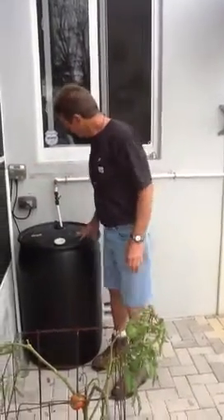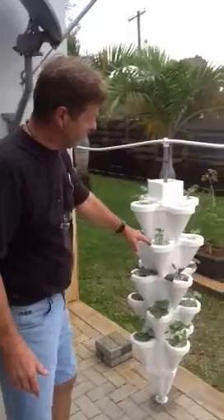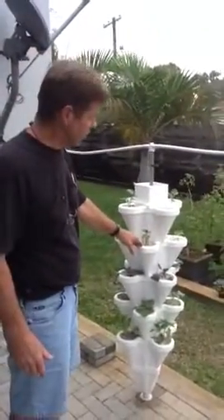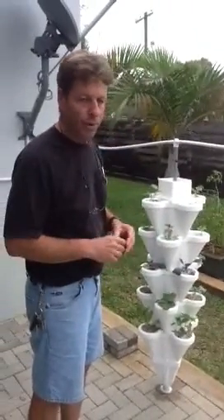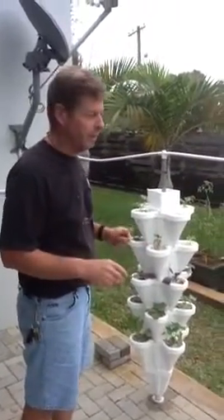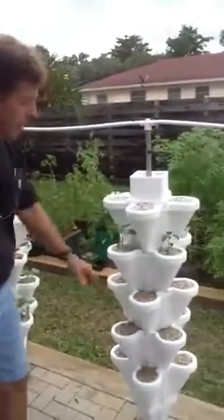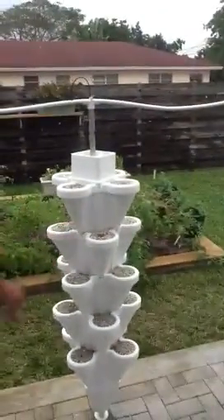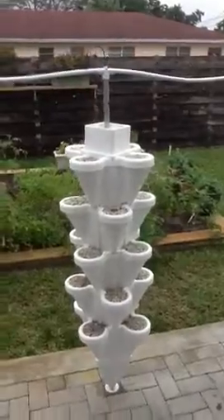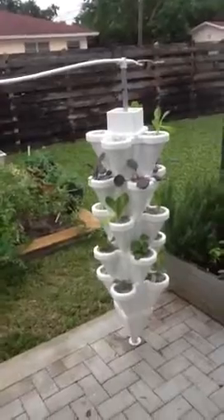Everything's all hooked up and looks pretty nice. We jumped a little bit ahead and got some plants. We had some basil that we were growing ourselves and planted. The other stuff we bought and cleaned all the dirt off — not the best way to do it, but that's how we did it to play around and start. We put seeds down and already got kale coming out, and over here we already got beans coming out. This is four days into it — so far, so good.